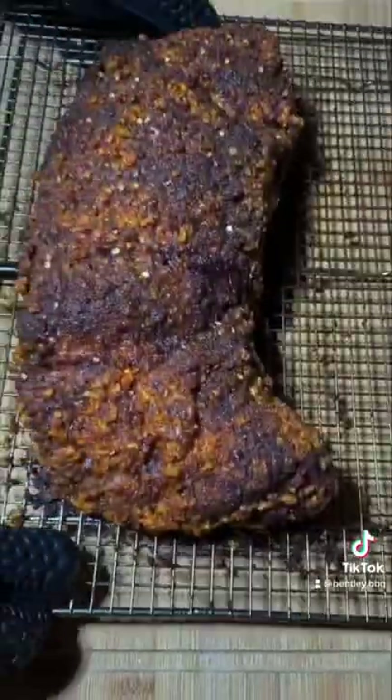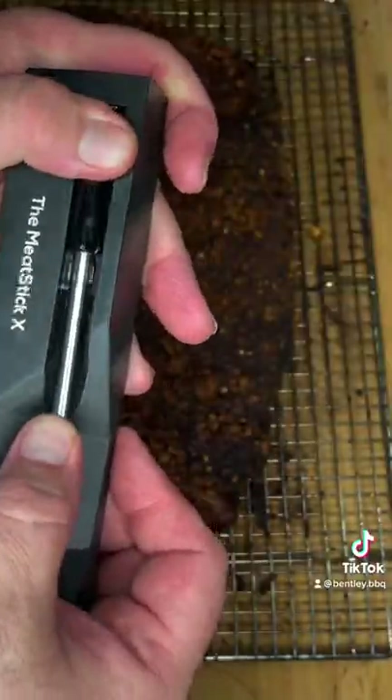Take this bad boy off, slice into it, and look at what you got. So good.